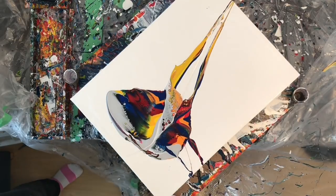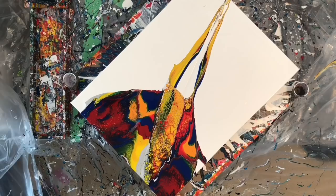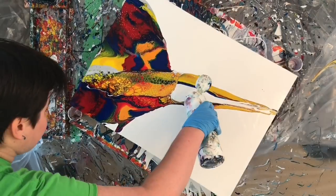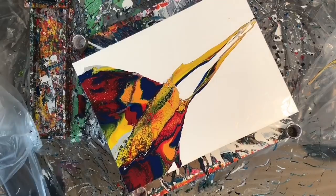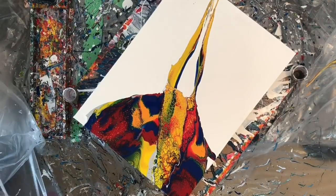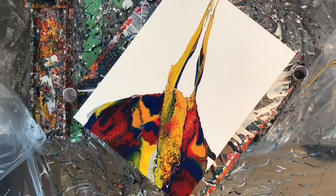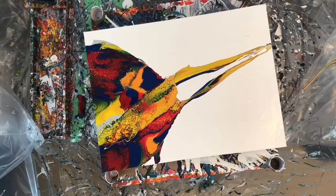For this painting I don't know why I got so many cells like that. I mixed it up like I normally do — there's just Floetrol and Liquidex pouring medium in it with a little bit of water. I can't explain it.